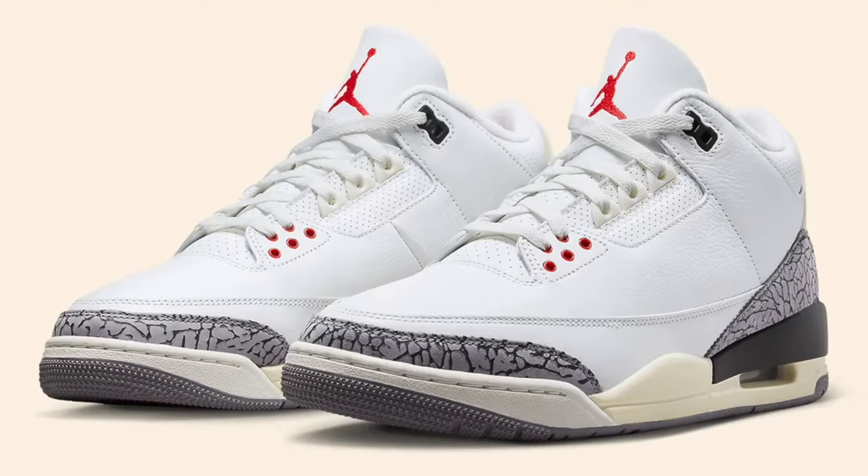I got a new fire video for y'all - I got my hands on the white cement reimagined Jordan 3, an iconic colorway and a slept on model in my opinion. This is the first pair of threes in my collection, and that's why I'm really excited for this unboxing. Let's get right into it.